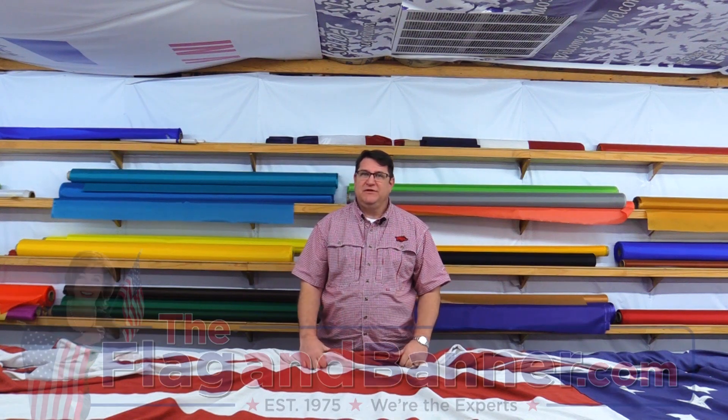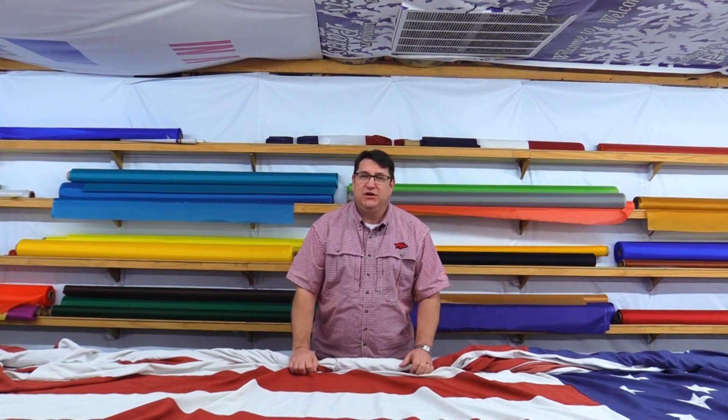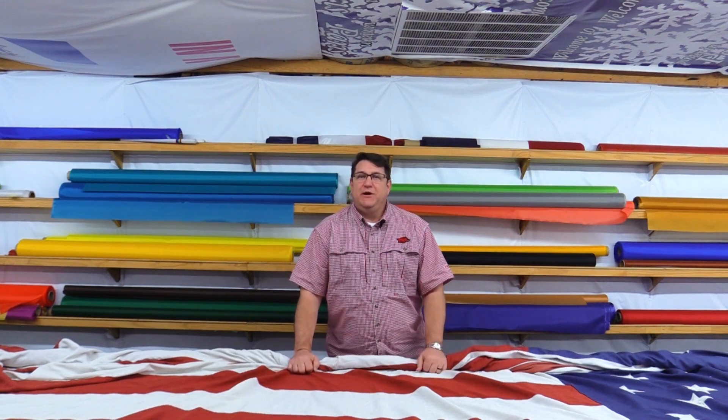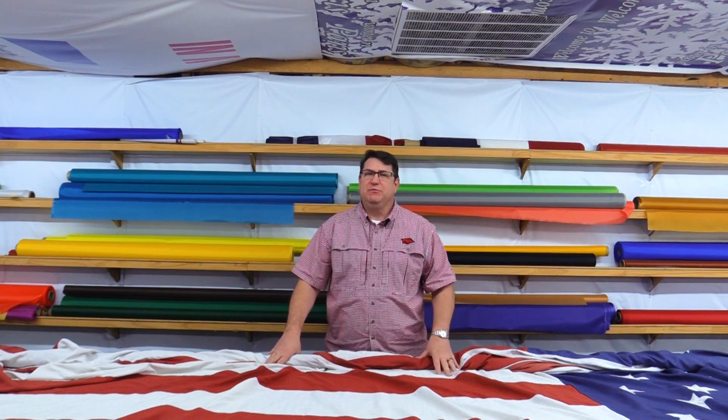Hi, welcome back to flagandbanner.com. This is Kirk and today we're talking about repairable flags versus non-repairable flags, which is a service that we provide.